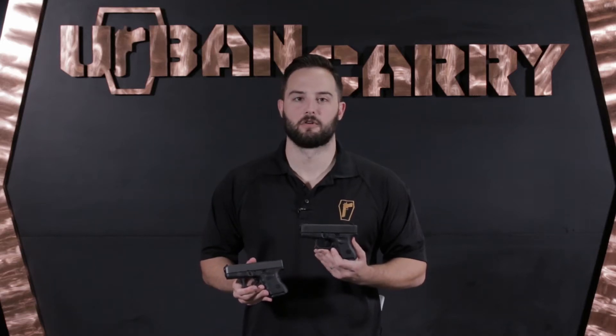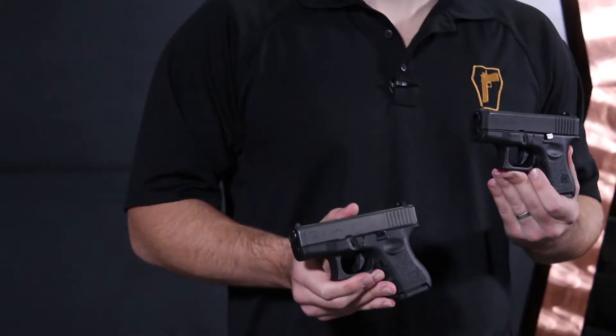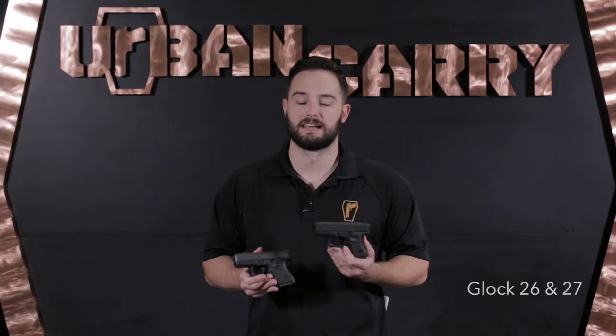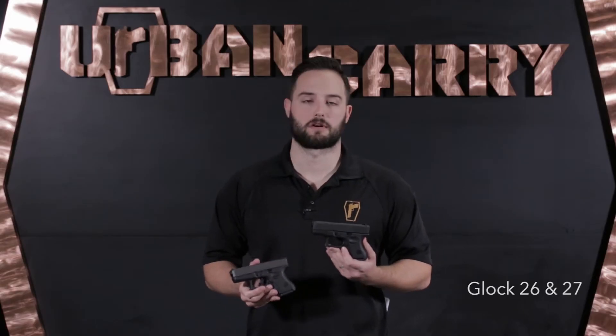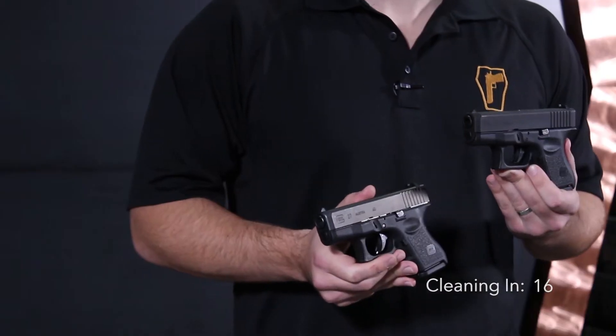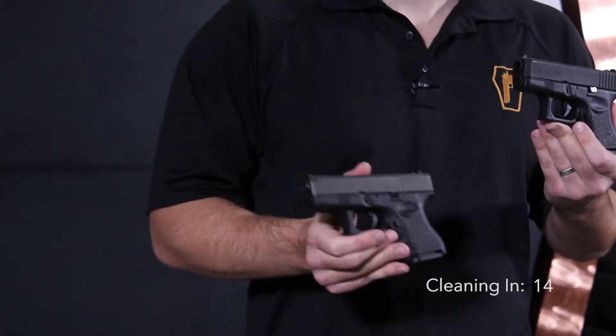Hello, Patrick here with Urban Carry Holsters, and today we're going to be showing you how to field strip and properly clean the Glock 26 or the Glock 27. The reason I say "or" is because these firearms are pretty much identical. They can actually interchange most of the parts between the two, except for the slide and the barrel, because they're chambered in different calibers. The 26 is chambered in 9mm, and the 27 is chambered in .40 caliber.